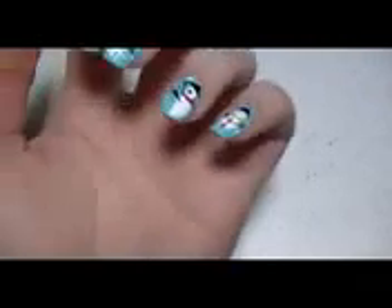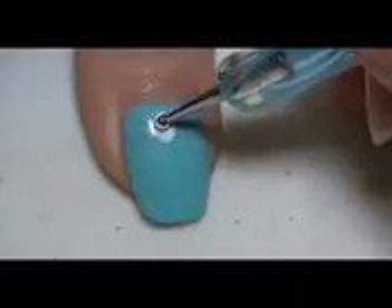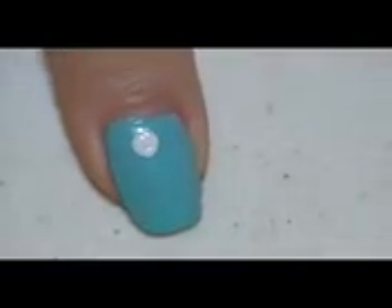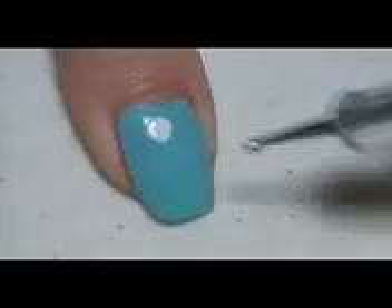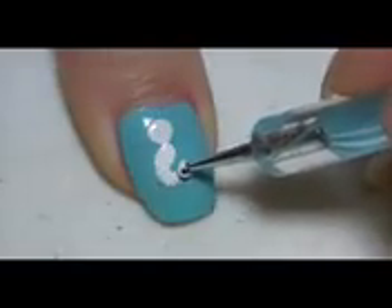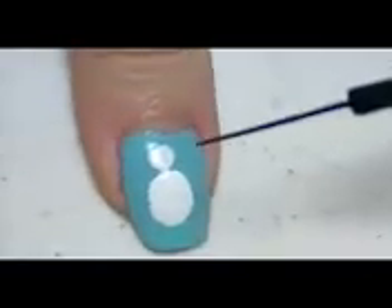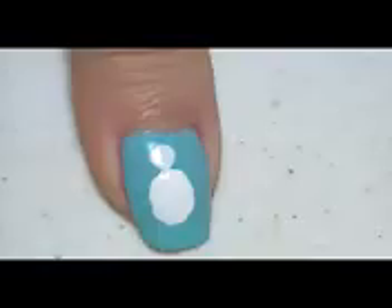Now using a dotting tool with a white polish, I'm going to draw a small circle on the top of my thumbnail to make the head of my snowman. Using the same dotting tool again, or you can use a bigger dotting tool and the same white polish, I'm going to make the body for my snowman with a bigger oval shape or a bigger circle.